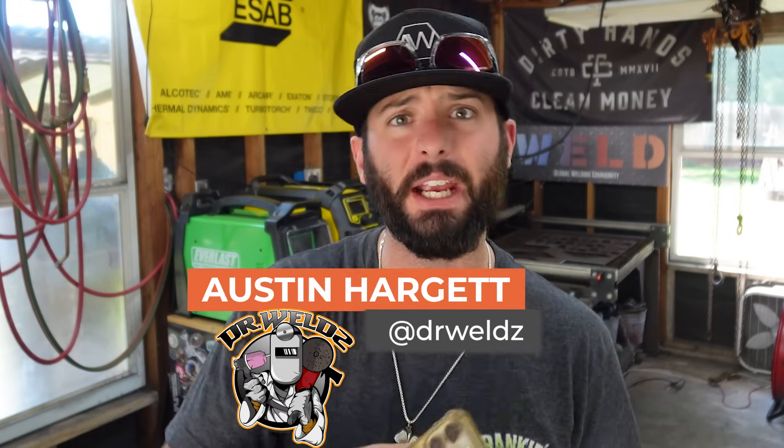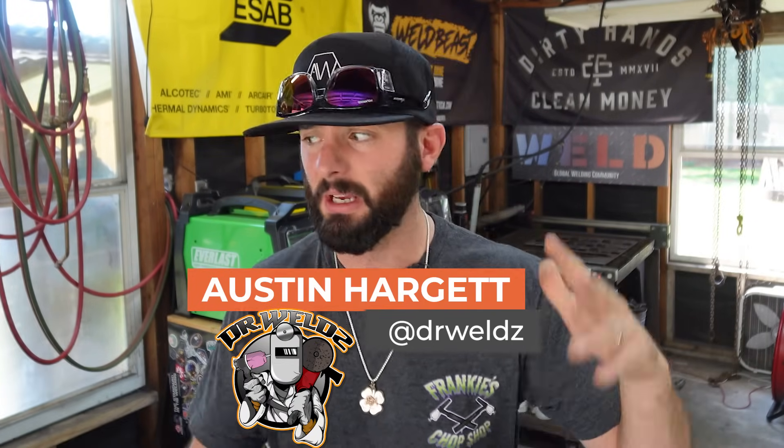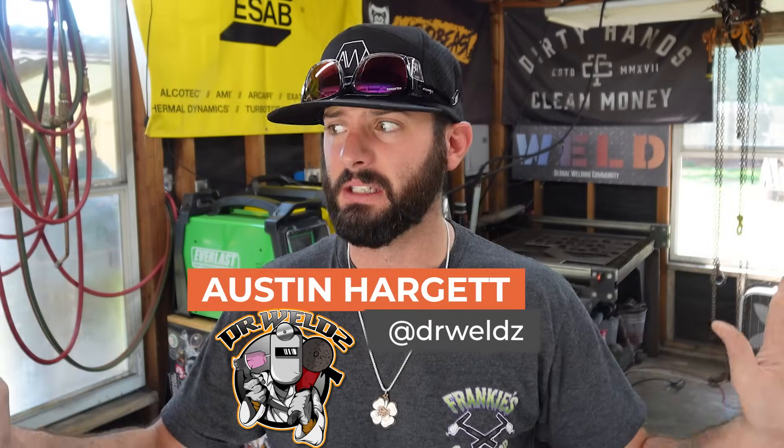This is not what we're talking about. We're answering questions from inside the Weld app. Peter is dealing with some 6010 stuff and wondering what Arc Force is all about — when to go to the negative side, positive side, soft, or crisp. We're not doing all this nonsense.